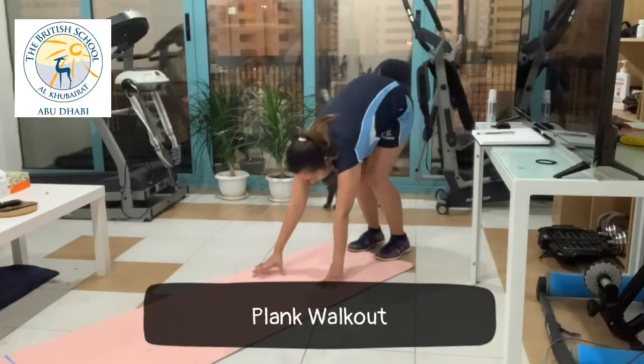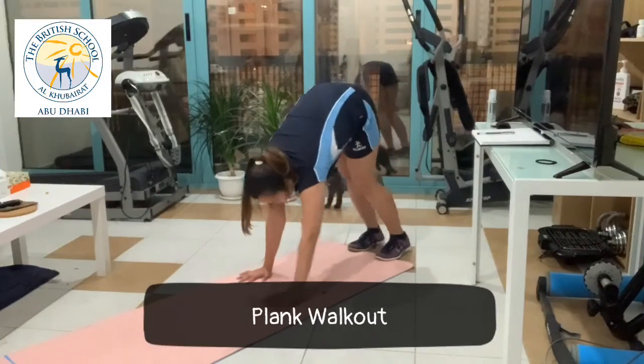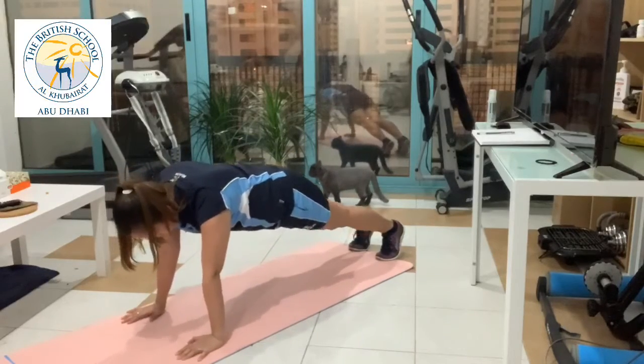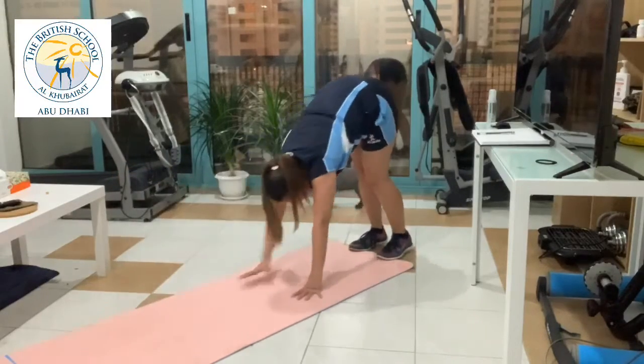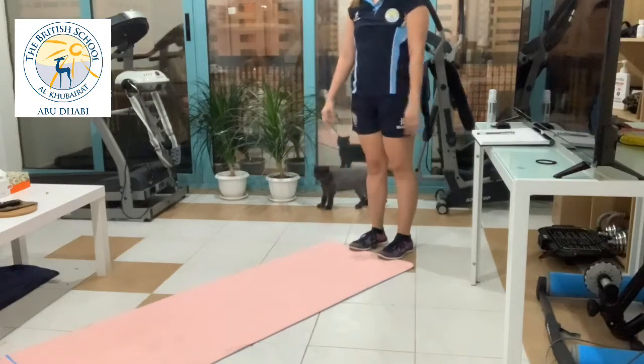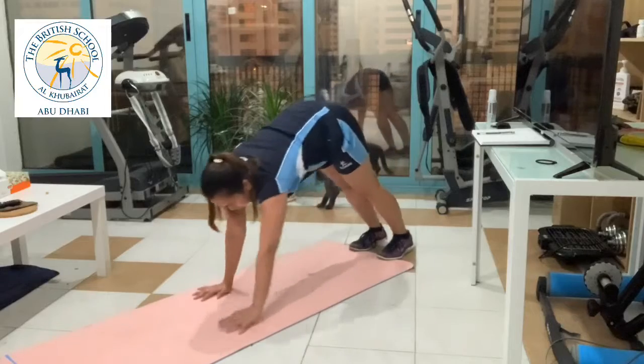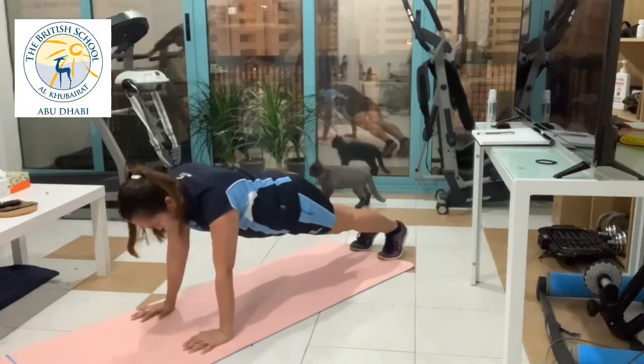Now for our main workout, let's start with a plank walkout. This exercise is an excellent way to work out your core and will hit the abs especially hard. Your shoulders and your upper torso don't escape either, and it will also stretch out your legs,